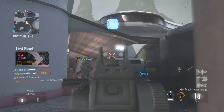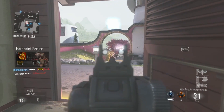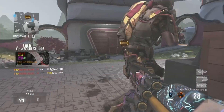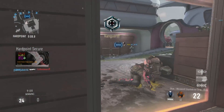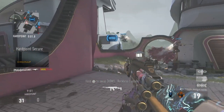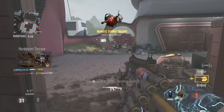I was using the OHM Werewolf on Advanced Warfare — that's the DLC gun. It's part assault rifle and part shotgun. You hit the trigger down or right to switch over to shotgun mode.